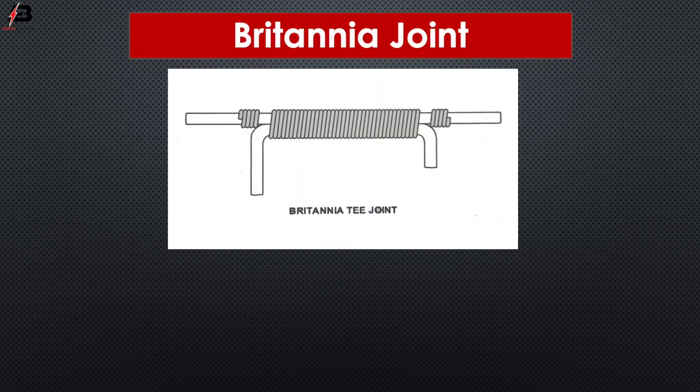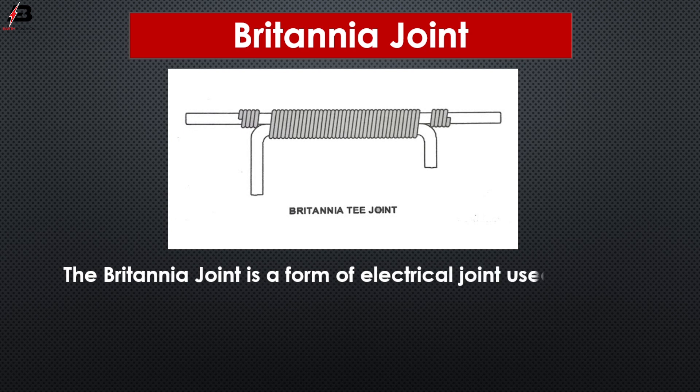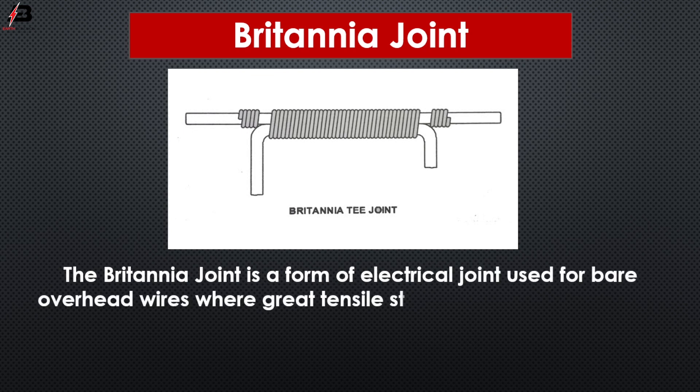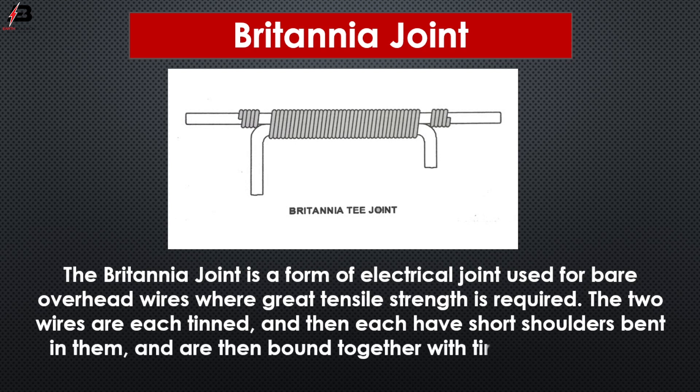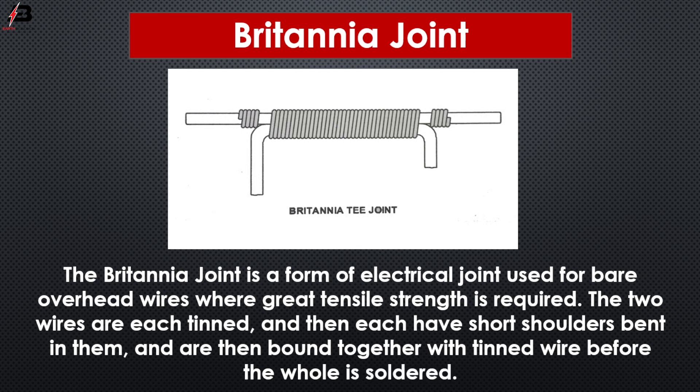Britannia joint. The Britannia joint is a form of electrical joint used for overhead wire where great tensile strength is required. The two wires are tinned and then have a short shoulder bend in them, and are then bound together with tinned wire before the whole joint is soldered.